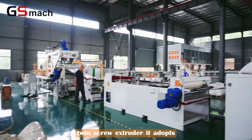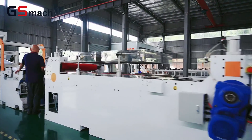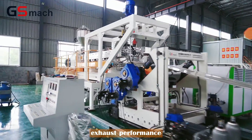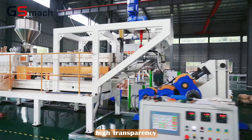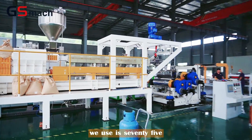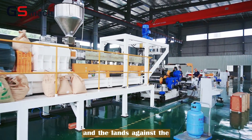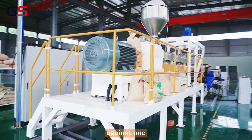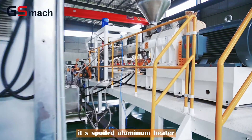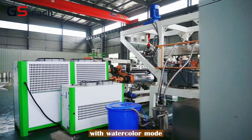For our twin-screw extruder, it adopts a special screw design for PLA sheet material. It has the characteristics of low shear, good exhaust performance, good plasticization, high transparency, and high quality output. The screw diameter we use is 75mm and the length-to-diameter ratio is 44 to 1. The heating model uses a wire aluminum heater with 11 sections and a water cooling mode.